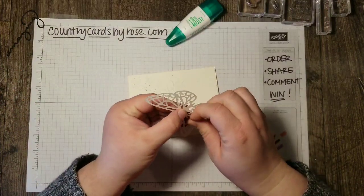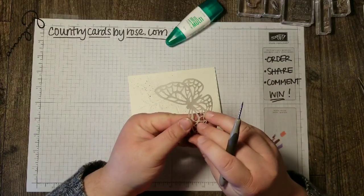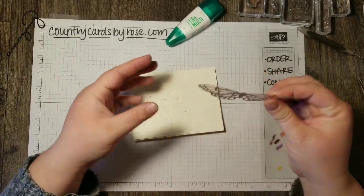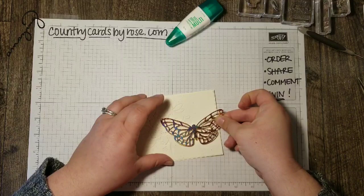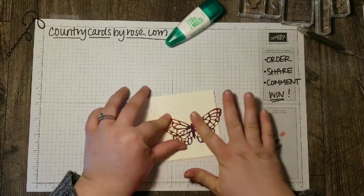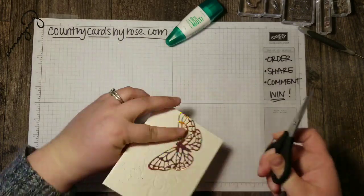Now I already put one of those adhesive sheets on the back of my butterfly, so I'm just going to lift off the back — like so, just like a sticker. And then I've got a sticky back to this and I'm going to place it on my card front. I've got a little piece of the butterfly wing sticking out here, and all I'm going to do is just trim that off.